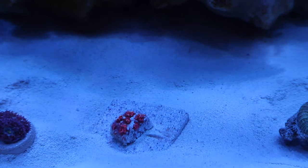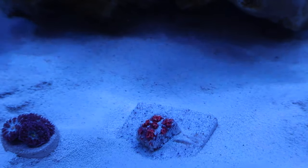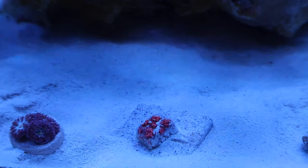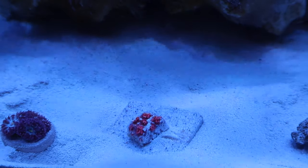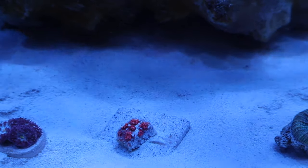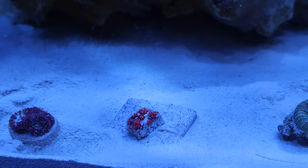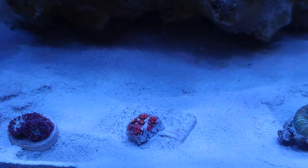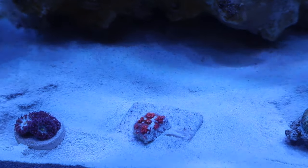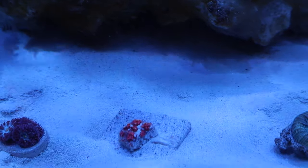Now let's get to the three frags I got from a local reefer. This is a Goniopora frag from one of his colonies. As you can see it still hasn't fully opened up yet since it's still fresh, but hopefully it'll open up and start encrusting and get larger. I'm still trying to figure out exactly where I want to put it. I definitely have to move it from where it's at now because it's getting a little too much sand blowing at it, but I'll be moving it later today to find a better spot.